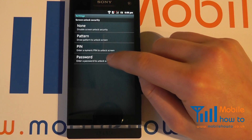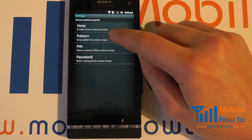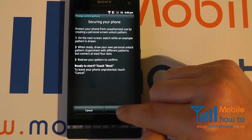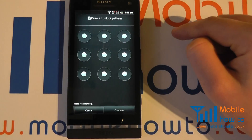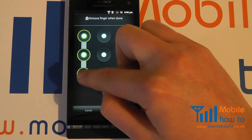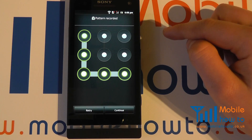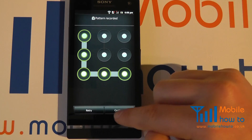or a password — it's entirely up to you. We're about to demonstrate all of them. Click Pattern, click Next, click Next. Now you have the ability to draw a particular unlock pattern, and this will mean that every time you switch the phone on you will have to do this pattern.